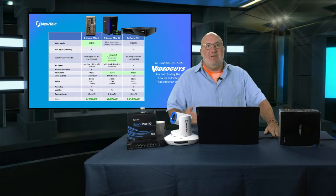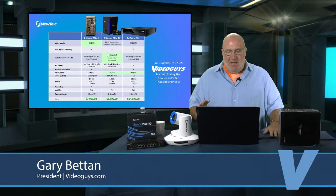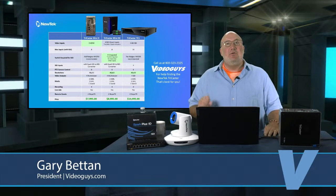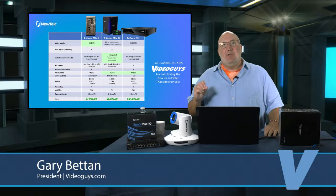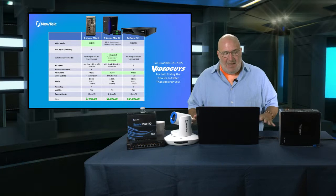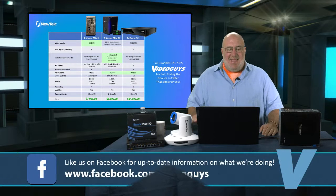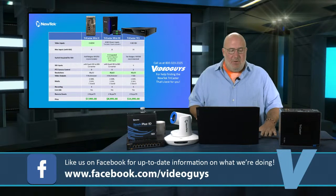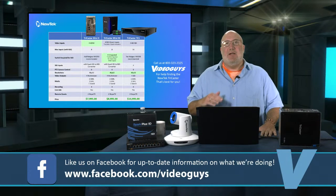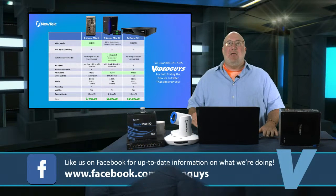The first big difference between these units is the video inputs. The Mini X has four HDMI. The Mini 4K has only NDI direct inputs but includes two Spark converters, giving you two HDMIs into it. The TC1 is an all-SDI professional unit with four SDI inputs. The maximum number of inputs you can get into the Mini X or the Mini 4K is eight. But to be clear: the TC Mini X requires a switch to deliver NDI. You can get your four HDMI inputs and mix to your heart's content, but if you want to work in NDI, you need a switch.